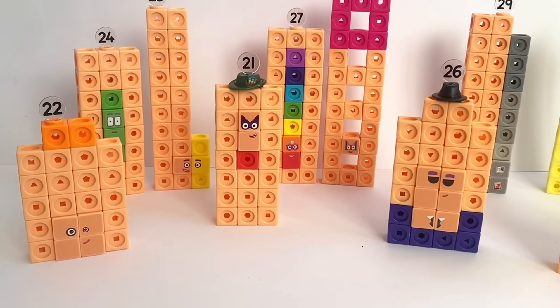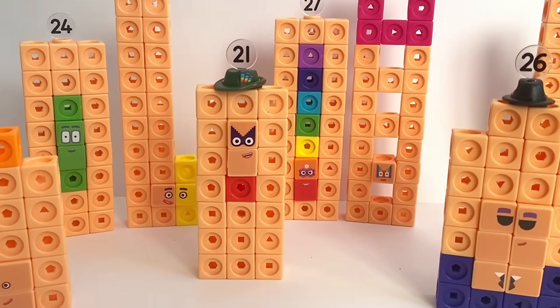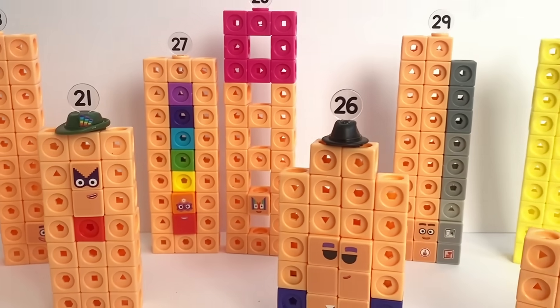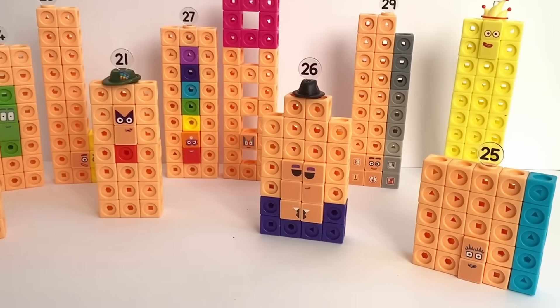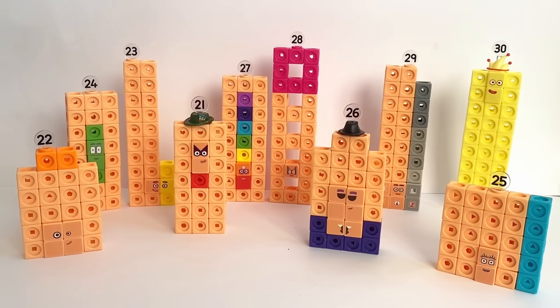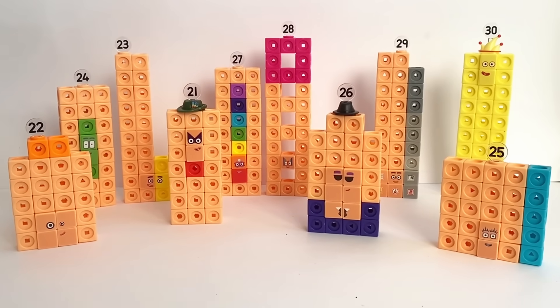Hello NumberBlock fans! Today we have the new NumberBlock MathLink cubes 21 to 30. In this video we're going to unbox them all and build all of the NumberBlocks.